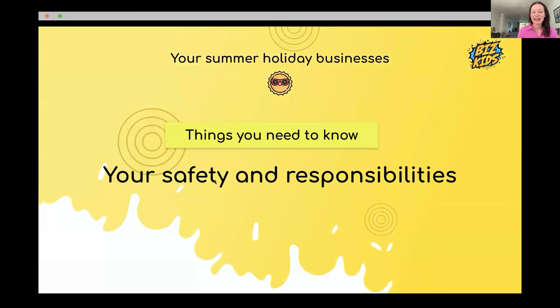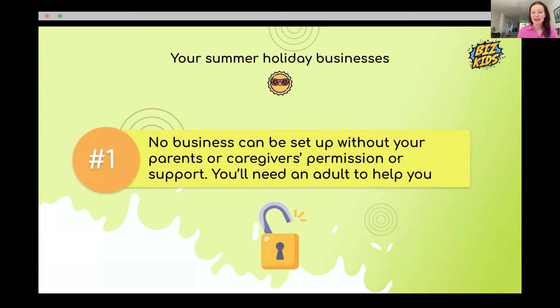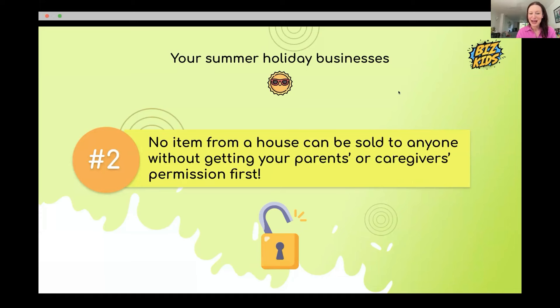Safety and responsibilities — very important because you're all kids. Number one, tell your parents what you're doing — you'll probably need their help with setting up or getting to the location. Number two, don't sell anything from your house without permission. When the teacher was a kid, they sold something from grandma's house without asking, got caught, had to go to the shop and buy it back — very embarrassing.